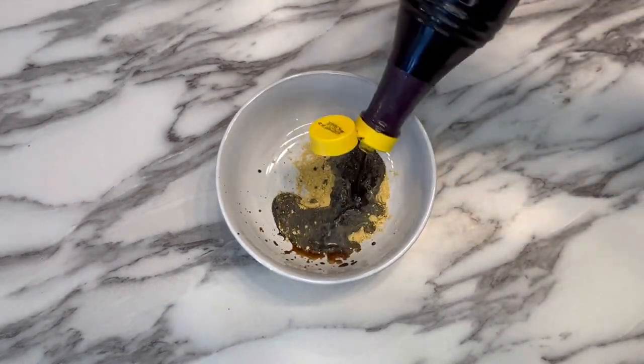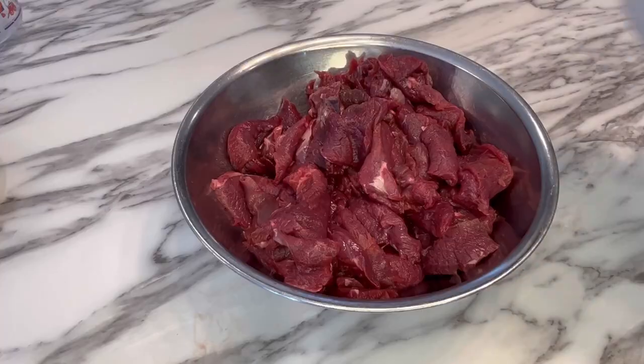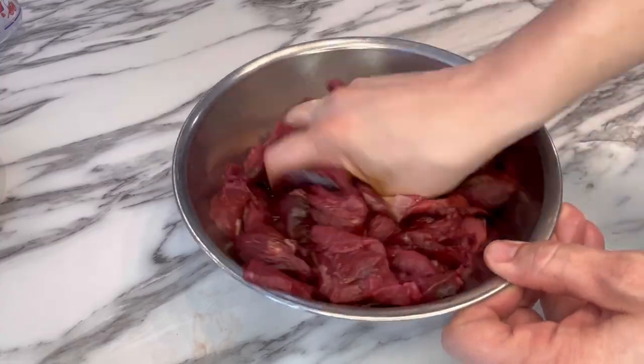For the marinade, we're just going to mix together a little bit of ground ginger with about 3 tablespoons of soy sauce. Mix it together, pour it over the venison, mix that together, and then put it in the fridge for about 30 minutes.